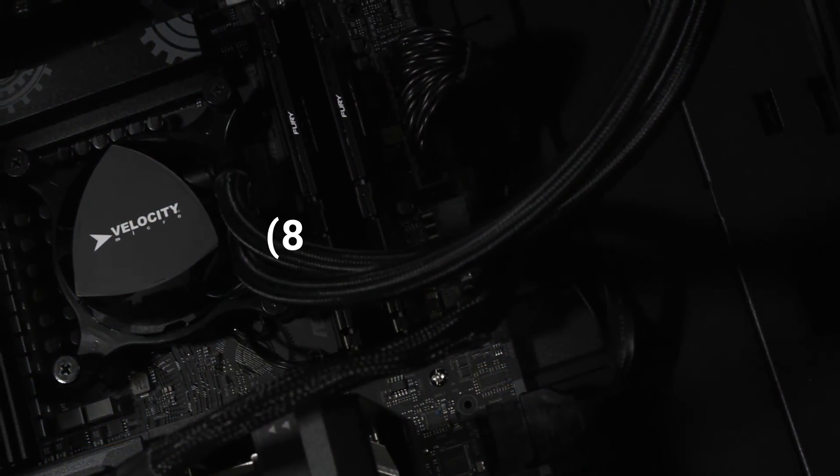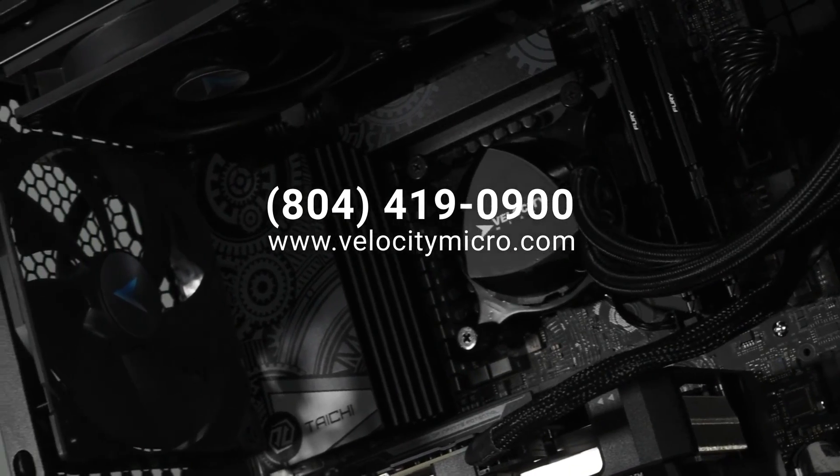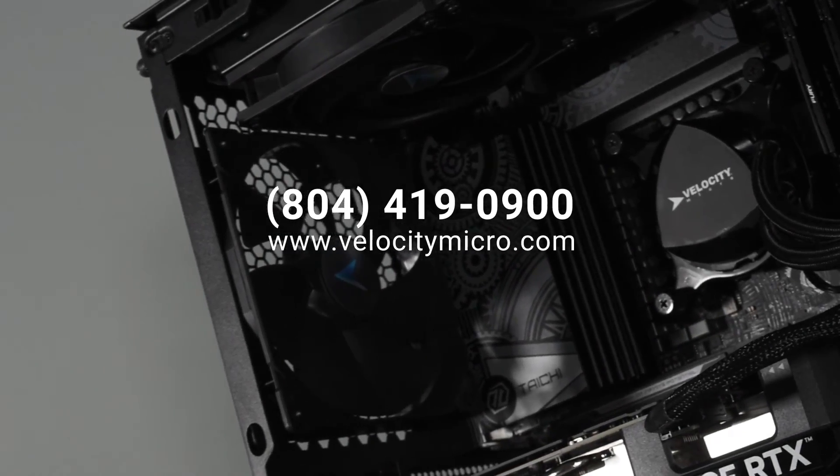But if you see having professionals do all of this for you as a better investment than these processors and chipsets alone, you can give us a call. The number's right there on screen, and right below it is a website — velocitymicro.com. We'll have our professional craftspeople right here in Richmond, Virginia make a Threadripper workstation for you, or any other kind of workstation or gaming PC. This has been Marcus with Velocity Micro. I'll catch you in the next one. Peace.